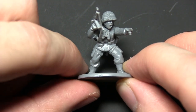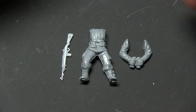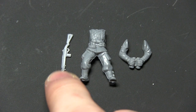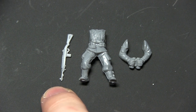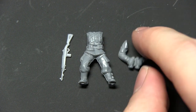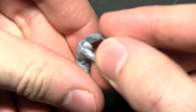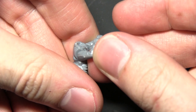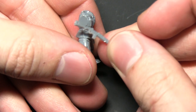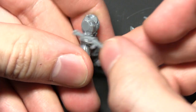With the sniper team completed, we move on to the forward observer team. The key components for the forward observer are the M1 carbine from the weapon sprue — component O — the number 3 body from the US paratrooper sprue, and binocular arms, components 33. Place the binocular arms on the shoulders at roughly head height so it looks like the paratrooper is looking through the binoculars, then attach the carbine at the side so it appears slung over the shoulder.